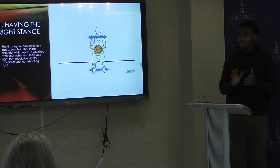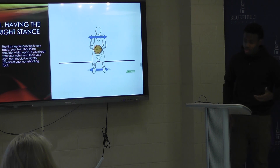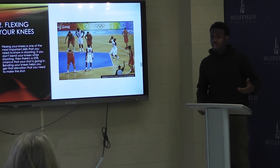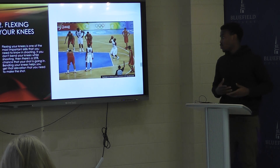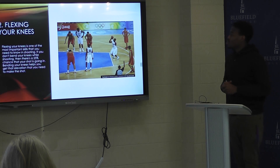Your shooting hand — I'm left-handed but I shoot with my right hand — so my right foot is going to be in front of my non-shooting foot. Bending your knees is the most important part of shooting because it gets you off the ground to make the shot go in. If you don't bend your knees, there's a 25% chance the shot is not going to go in, because you need to jump.